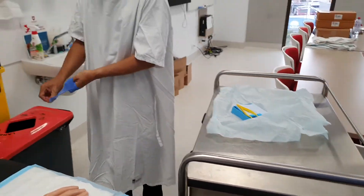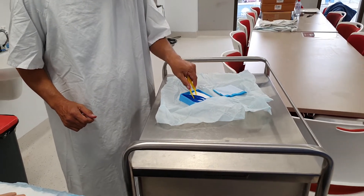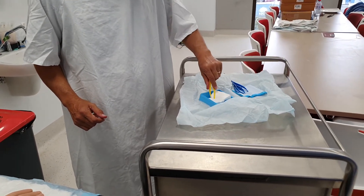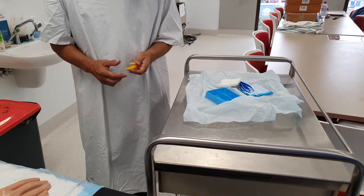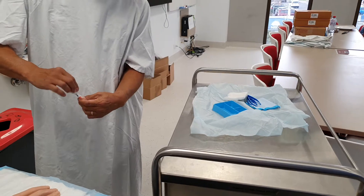With the dressing pack, I'm not really going to use anything in it other than the gauze once I've finished the procedure, but the dressing pack is going to give me a sterile area — a clean area where I can work from.